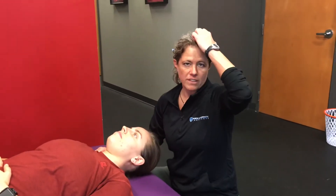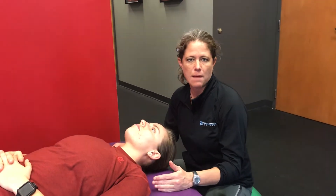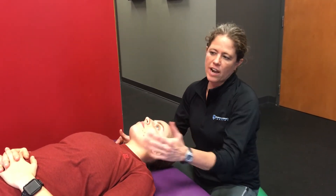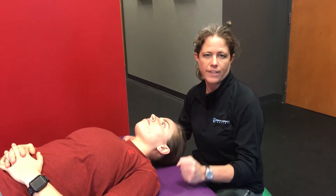This is a muscle length assessment for upper trapezius — we're going to do levator scap as well. Super easy. We've got Kristen laying face up, and we're going to bring her into full cervical flexion.